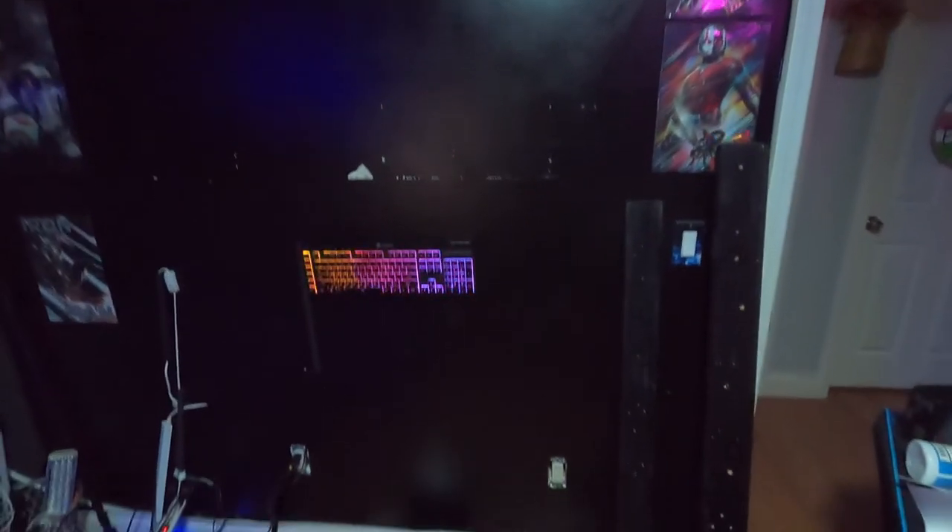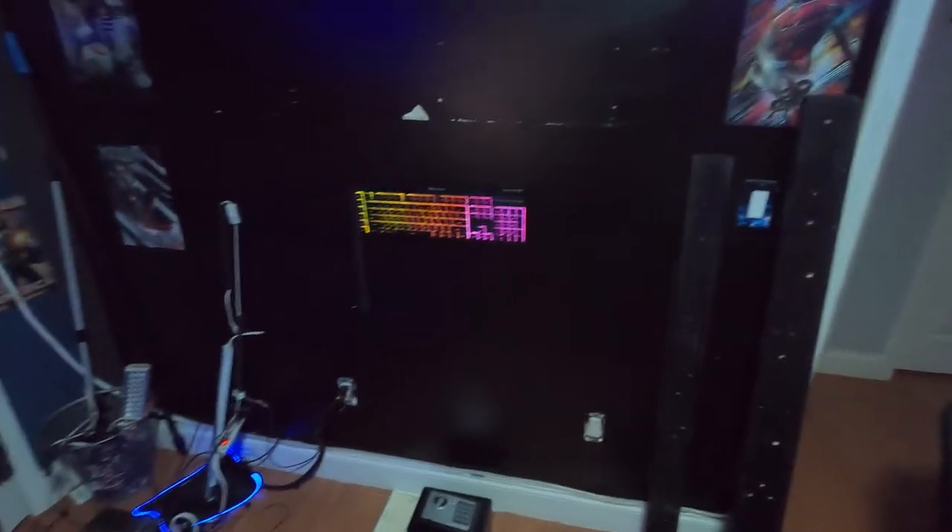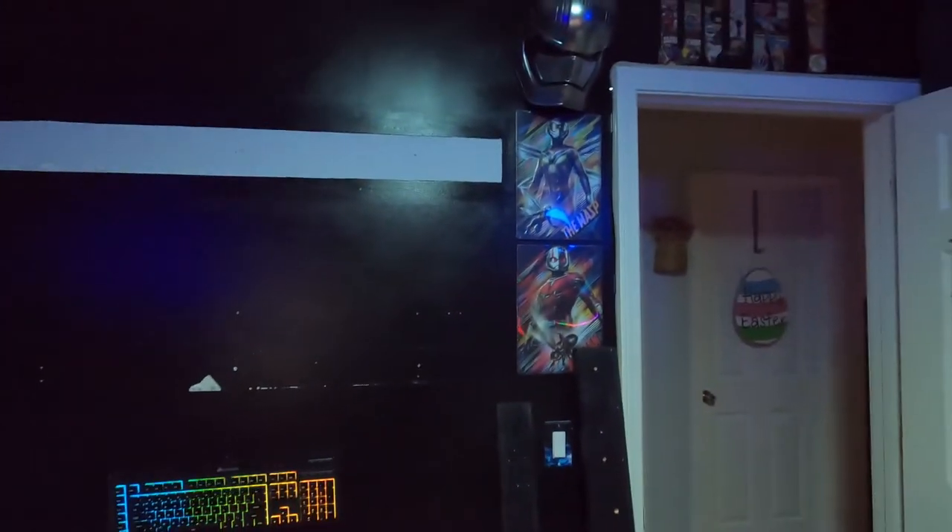We still have our mess to deal with. I guess what we need to do is get the new shelf in here and build it, so that's what we're doing.